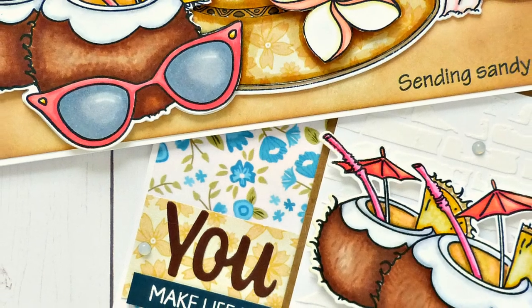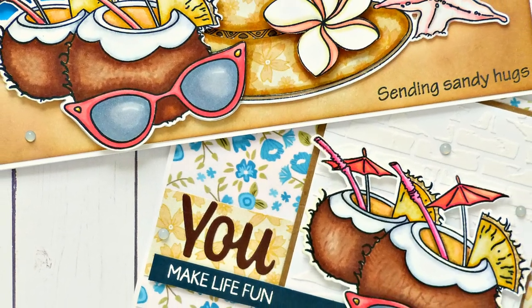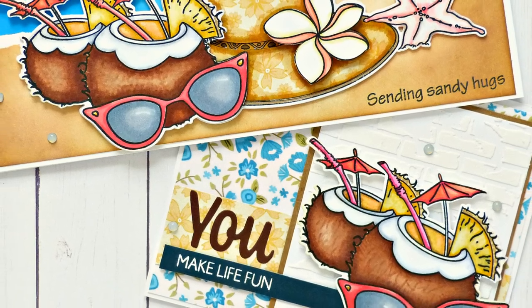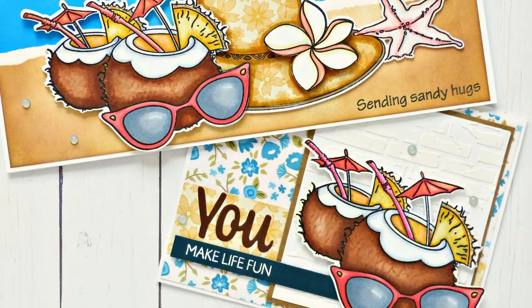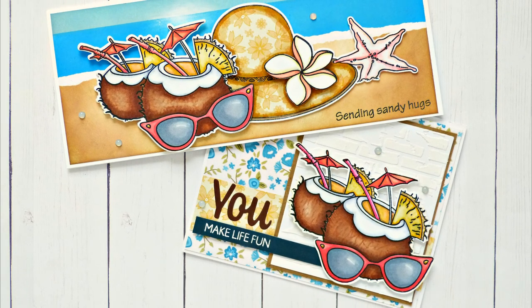Hello everyone, Miss Carrie here. Today I am going to be sharing two card projects with you that you can create using the Beechin stamp set. I'm going to show you how to create that beautiful background with inks, how to shade the images with alcohol markers, and how to create a whimsical card with floral papers and texture paste.